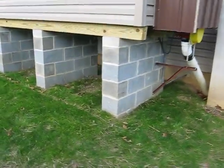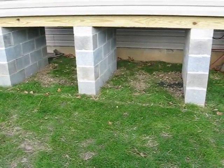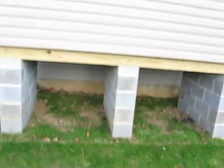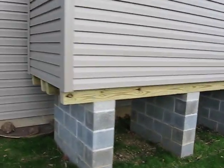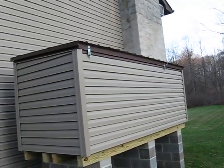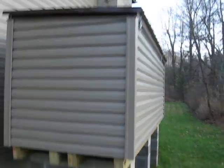The coal bin sits on three piers of 10-inch block. They go down about three feet and they stick three feet out of the ground. They're sitting on four six-by-sixes. The roof is hinged — I lift the hinge and the coal truck comes and dumps about five tons into the coal bin.